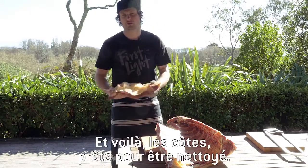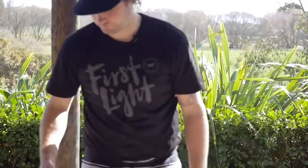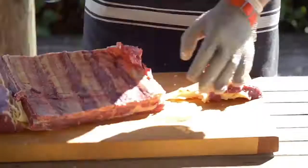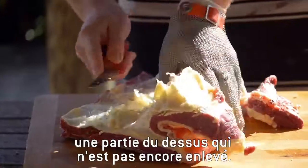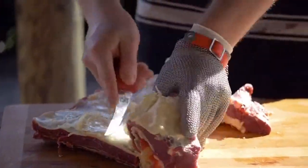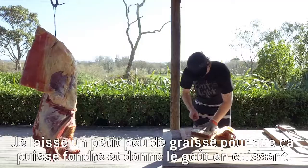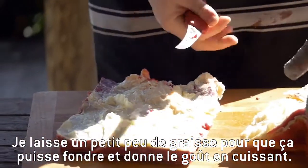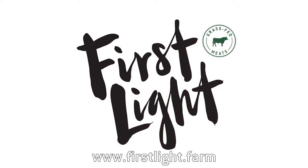There we go — there's our short ribs ready to trim. So what we're going to do now is just remove all the excess fat and a little bit of the cap that's still on here. We're going to leave a little bit of that fat on just so it melts away and gives you that flavor when you're cooking. And there we go — there's our beautiful short ribs.